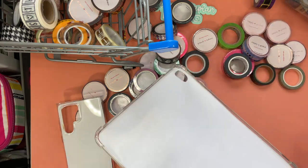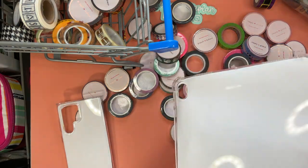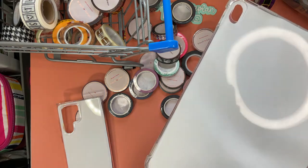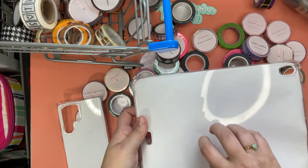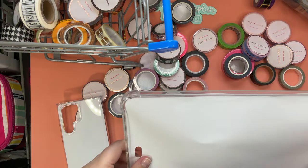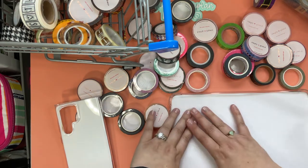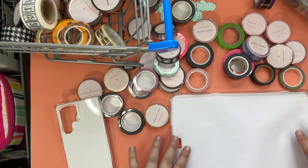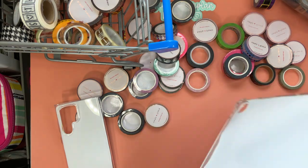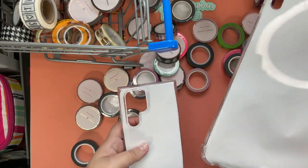To get started, all I did — and I'm pretty sure there are more crafty and sophisticated ways to do this, however I myself am not very crafty or sophisticated — I traced the outline of my device cover onto regular printer paper. I'm sure if you wanted it to be more sturdy you could use cardstock, however I find that with washi this is easier to work with. I get it to fit as well as I can, and I don't worry if it's not a flush fit because once all the washi's on there I trim it down. I also cut out where the camera holes are.